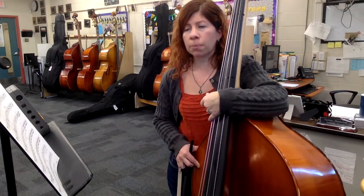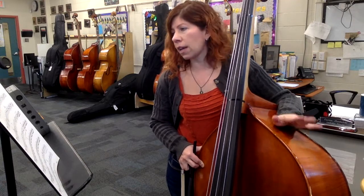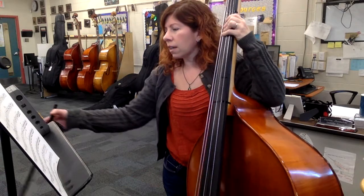The rhythm right at the beginning goes: one and, three and, one and, three — and you're with the cellos. For our slow practice tempo, we're going to take this at a quarter equals 90. Let's get that started.